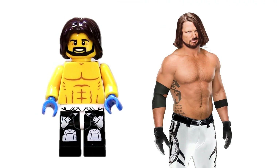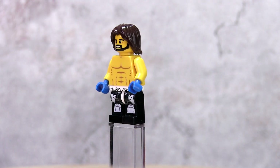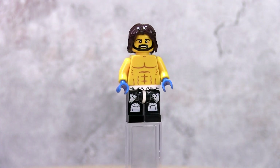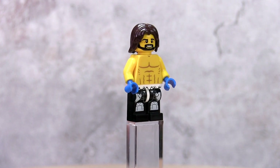The phenomenal AJ Styles is my second favourite minifig that I created. It looks a lot like AJ with the head and hair pieces. I used blue hands to represent his blue gloves, and his leg piece is from the Star Wars Scout Trooper minifig that comes with several Lego Star Wars sets.